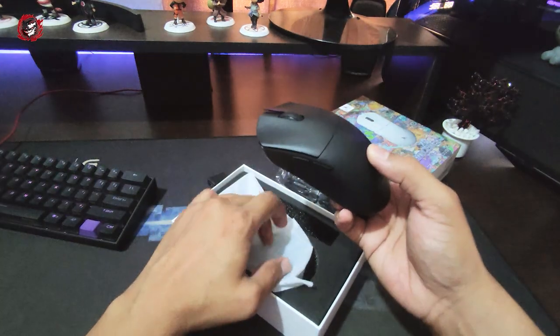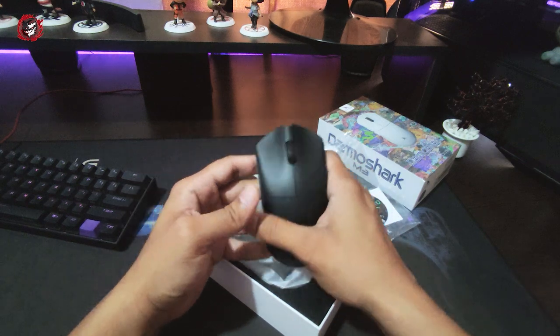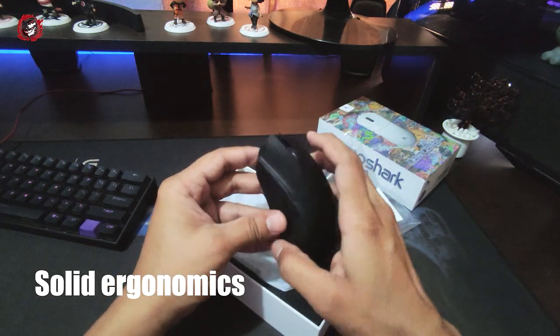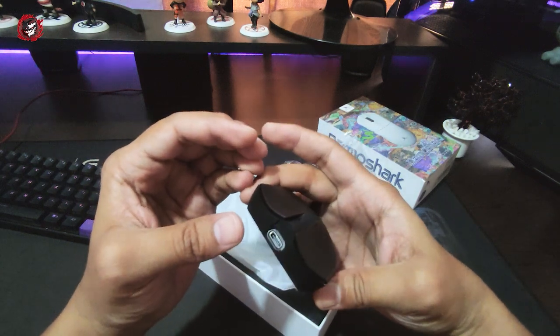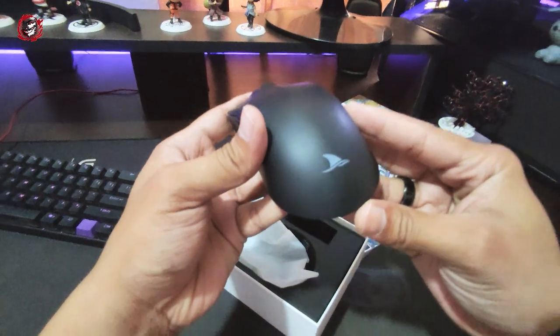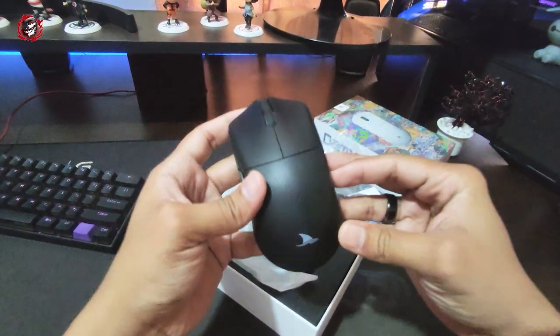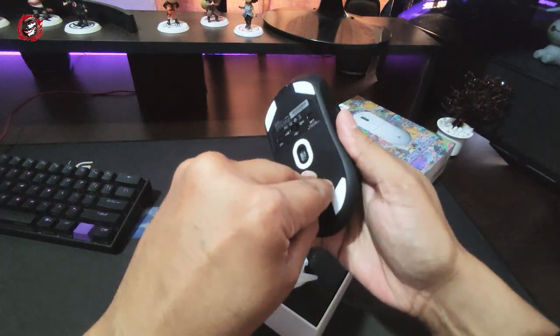This has a right-hand profile, so it's good for right-handed users. The mouse is not RGB by default, but if you want to switch to RGB mode, you can indicate the profile and the mode. Considering it's a right-handed mouse, the RGB is visible. I actually prefer this much.